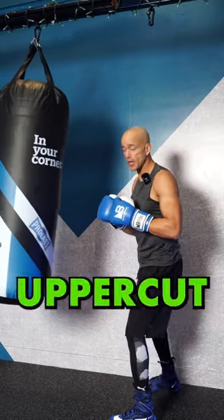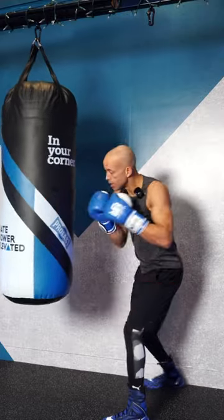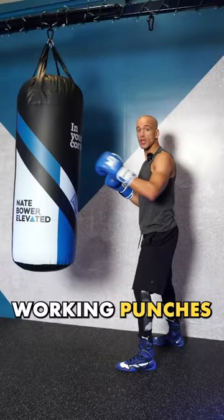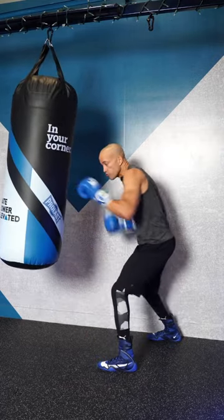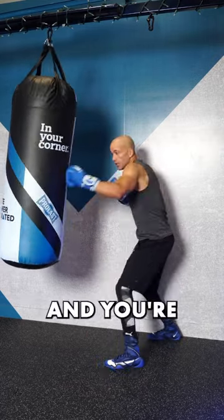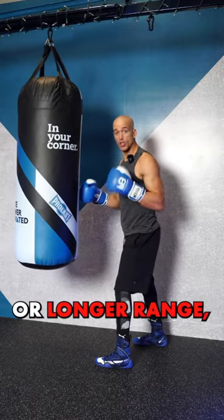When you're throwing uppercuts, scrape the bag on that vertical line straight up. When working punches on the punching bag, the inside tip of your lead foot is underneath the edge of the bag, and you work those same punches on the inside. Then when you want to work on the outside or longer range,